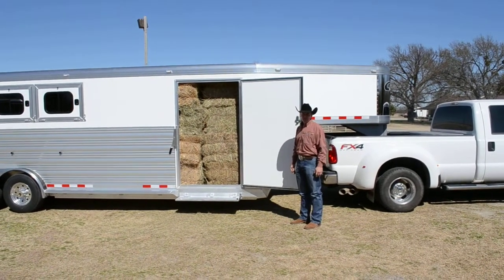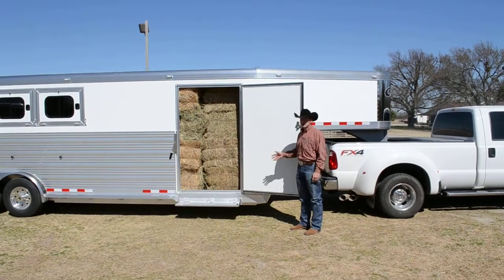Great feature. I appreciate you checking out Cimarron Trailers. If I could just find somebody to help me unload this hay, I'd be in great shape.